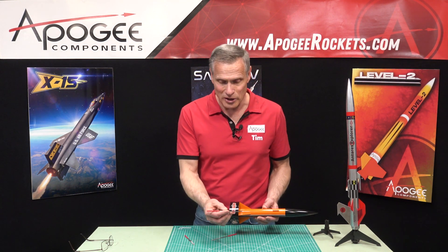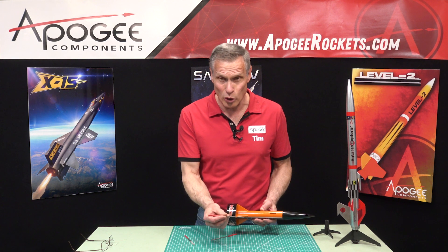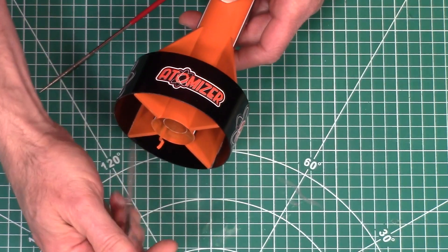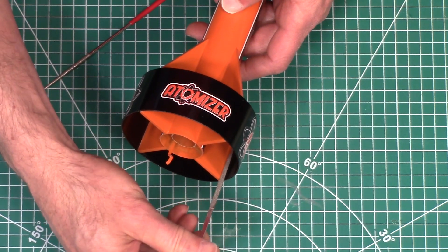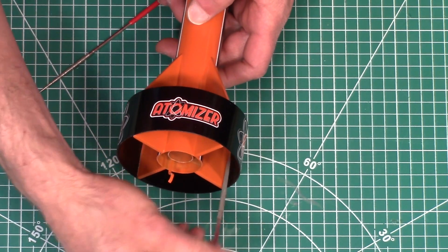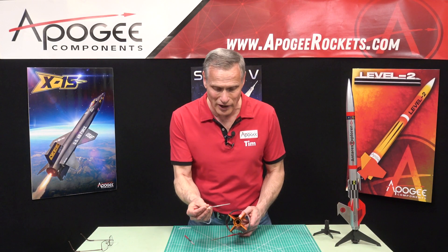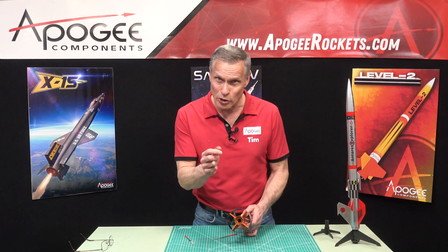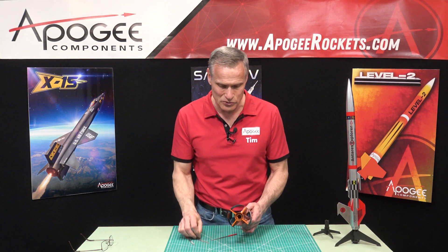The triangular file is really good for corners. On this rocket here, there are corners that the only way to get inside them is with a triangular file like this. So if you really need a sharp corner, the triangular file is what you want to use.